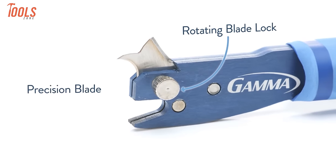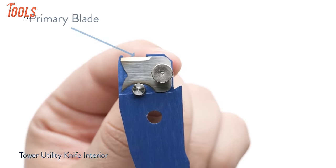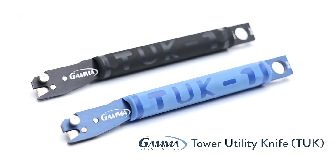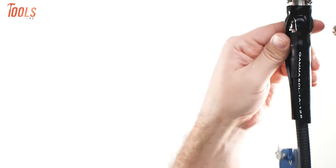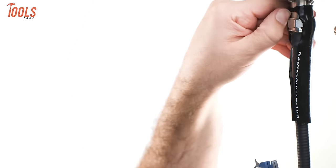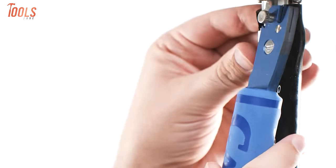The rotatable blade, equipped with two distinct cutting edges — one straight and one curved to a point — enhances adaptability. Available in black and blue, this utility knife also provides the convenience of blade replacements for ongoing utility. With efficiency and precision at its core, the Gamma Electronics Tower Utility Knife is a reliable companion for any tower or cable-related task.